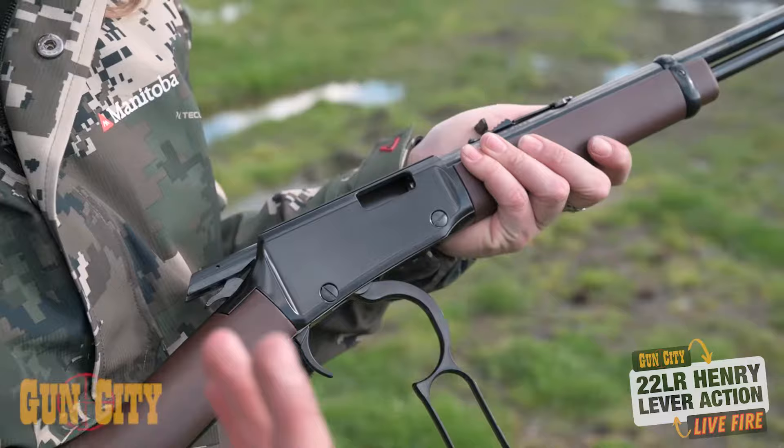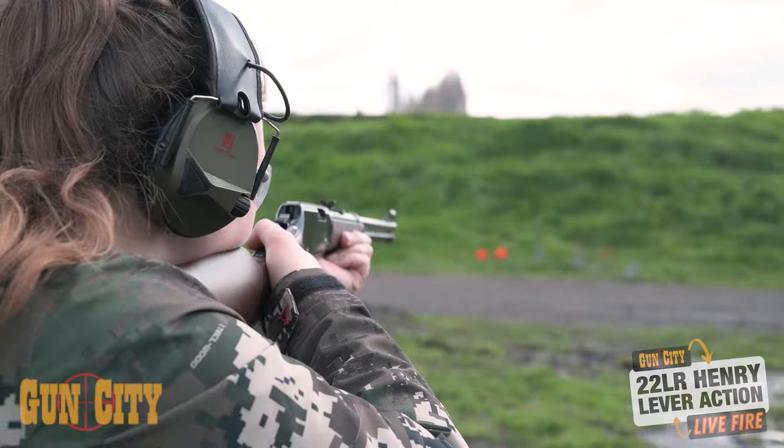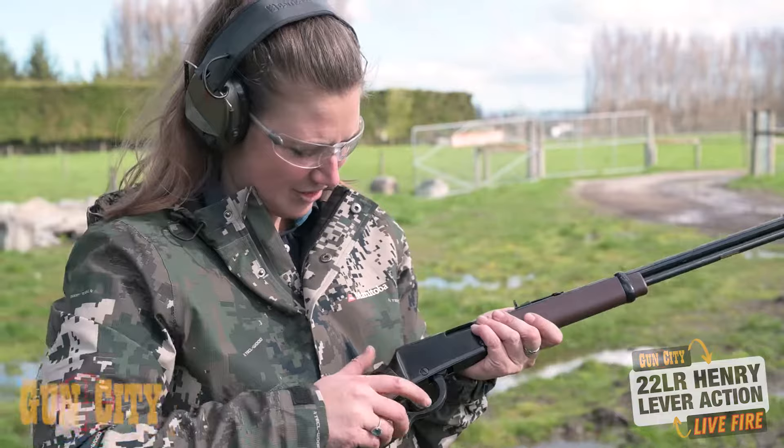Super reliable. We've just shot a couple of mags through this and it hasn't missed a beat. That is just a lovely wee gun to use.